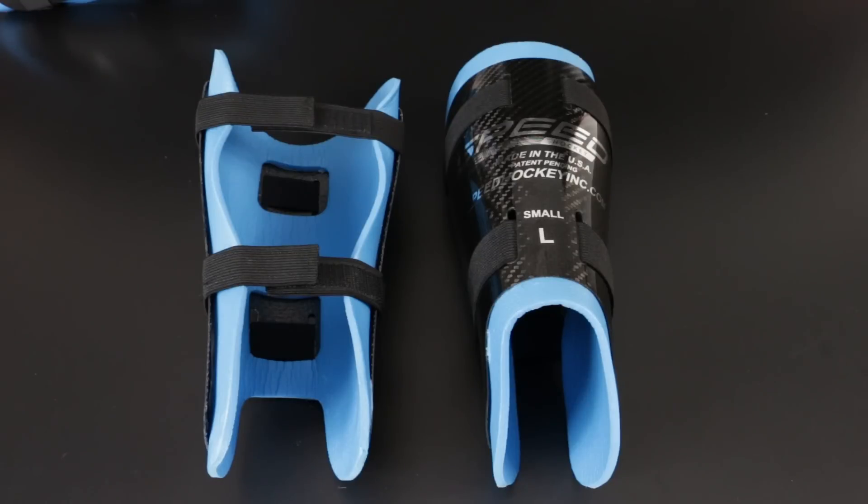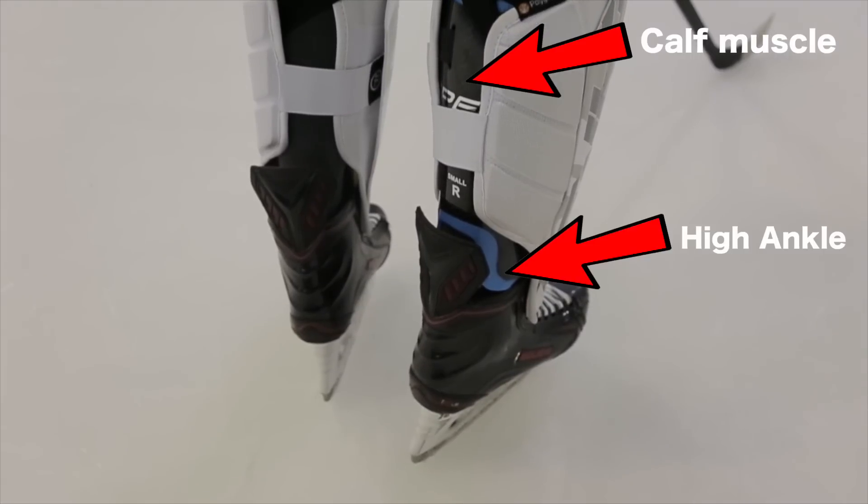Today I've got for you a product from Speed Hockey called The Saviour. Effectively what The Saviour is, is a calf, high ankle and Achilles tendon protector.